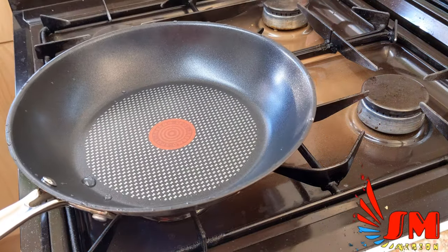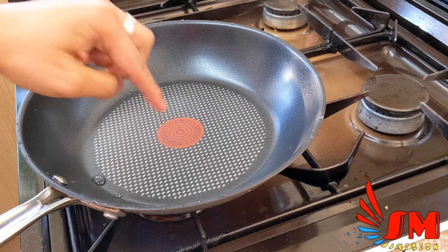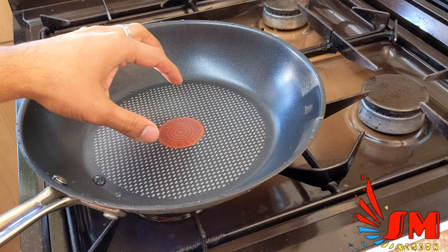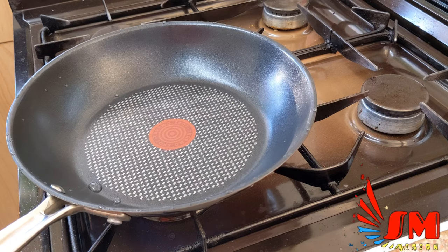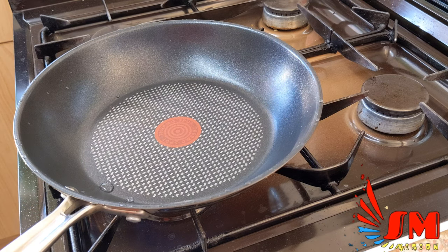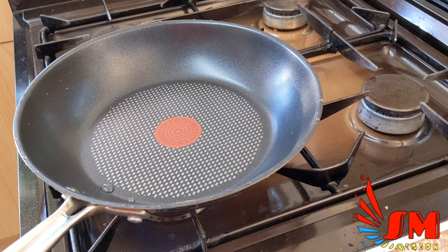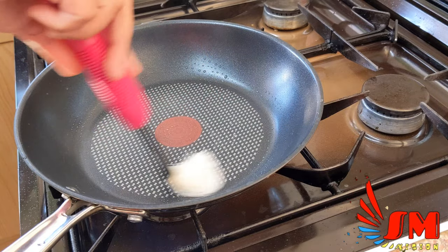We're done with the mixture — let's make the pancake now. Put your gas level to medium, get your Jamie Oliver frying pan and heat it up to the point where the writing on the Jamie Oliver disappears; that is the temperature indication on all of their frying pans. The handle feels hollow and not as solid as the core Jamie Oliver range — this feels more basic, as the non-stick is basic too.